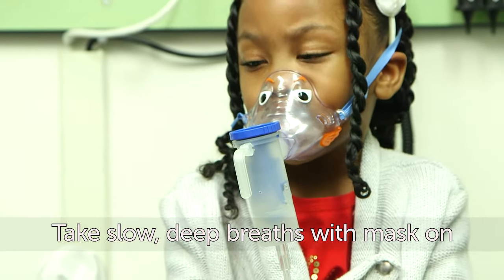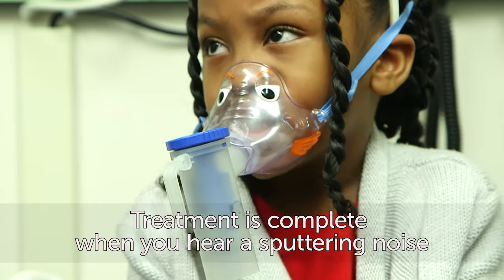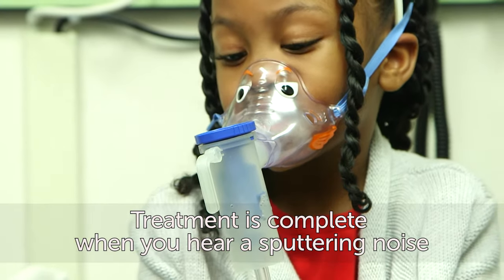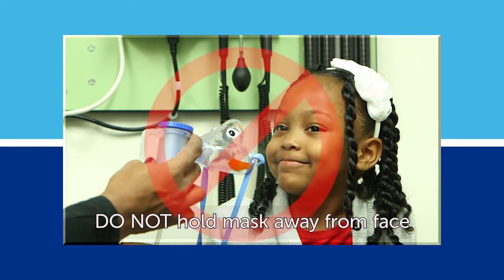The treatment will take six to ten minutes. You will know the treatment is complete when you hear the sound change to a sputtering noise — there will still be a little medication in the container. Do not hold the mask away from your face while breathing in the medicine.